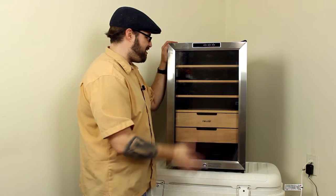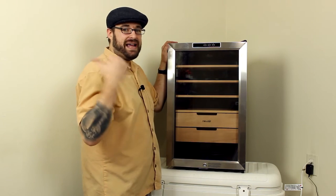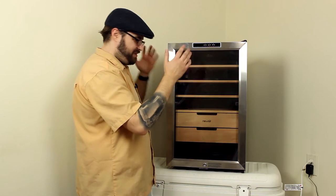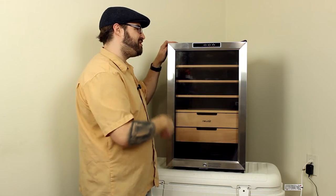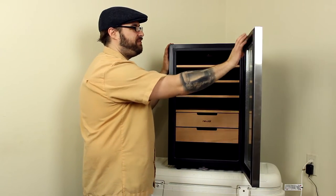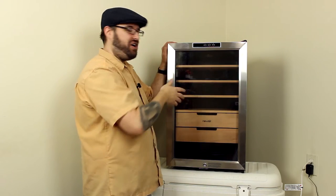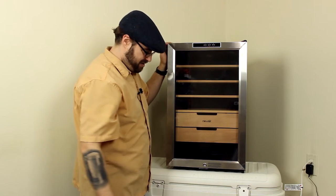Going into this thing, we have a nice glass front door. This is double-paned glass, so just like your exterior windows it's double-paned for insulation. It should keep the temperature out here and in there optimal, and you won't have as fast an exchange. The door has a seal just like a refrigerator — it's a nice rubber gasket with a magnet in it, so it sucks right onto the frame of this humidor, making a nice airtight seal.